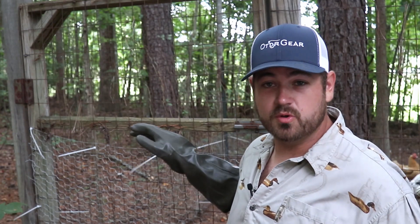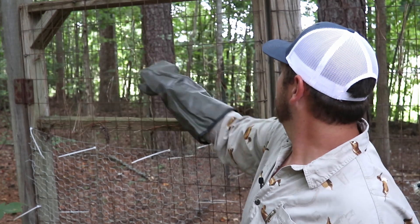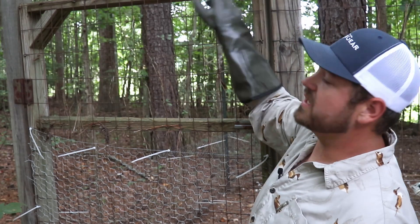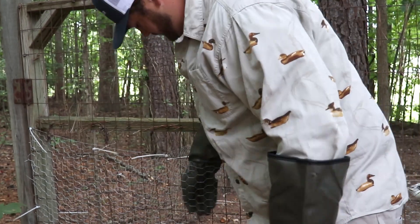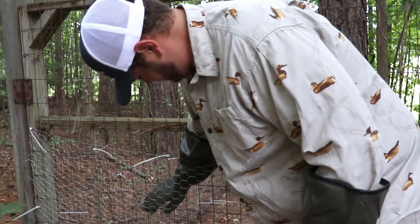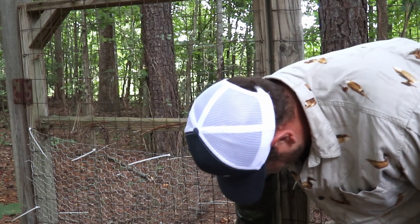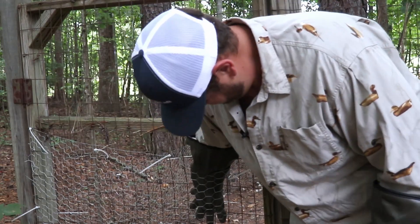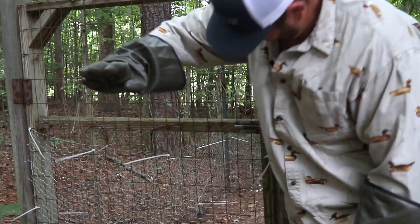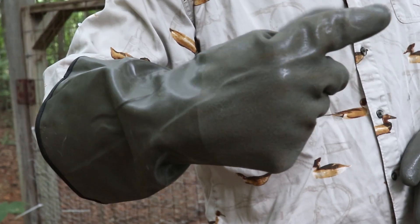Now when we add a little water we'll see what happens. We're down here at the chicken coop door and I want to see how well these protect you from wire. We've got some chicken wire and some larger wire with little sharp pieces that might catch, and we'll see if they tear into the gloves.